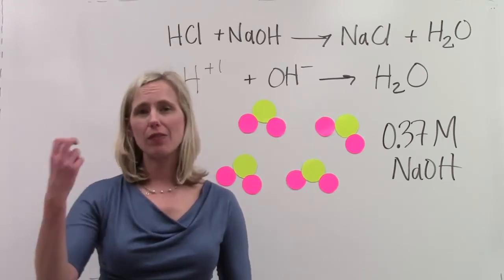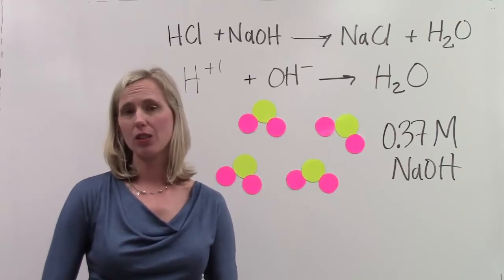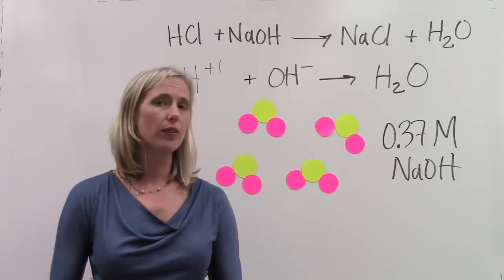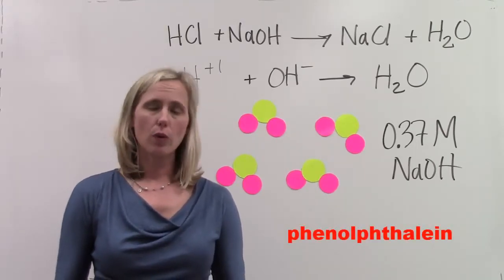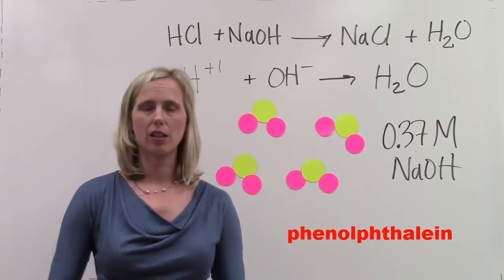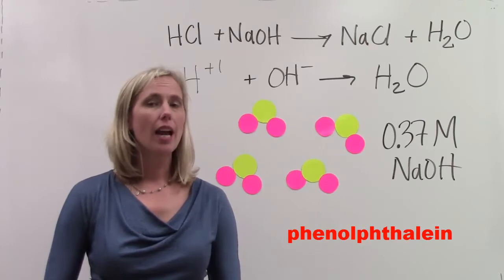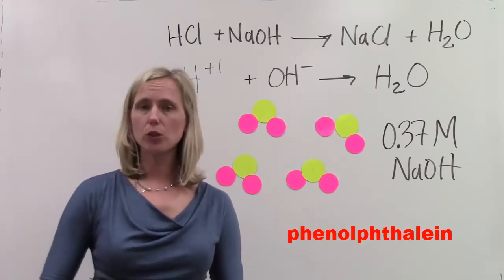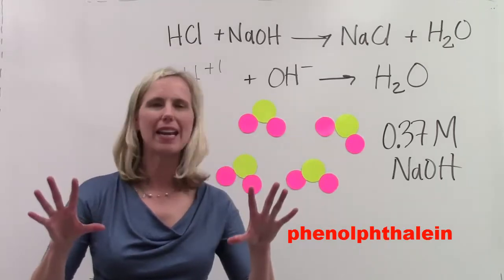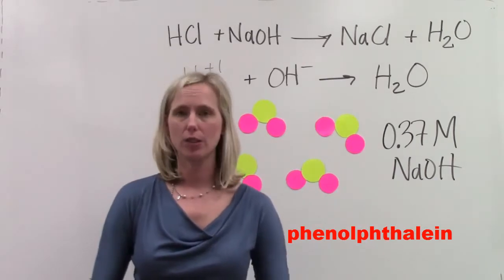We need a visual indication that the titration is over and that all the hydrogen ions have been neutralized. So we're going to add an indicator. It's called phenolphthalein. When phenolphthalein is added to a solution that is acidic, it remains clear in color. It also remains clear when the pH is 7. However, if the pH rises to 8 or above, the phenolphthalein changes to a hot pink, bright magenta color, and it's very easy for our eyes to pick up.